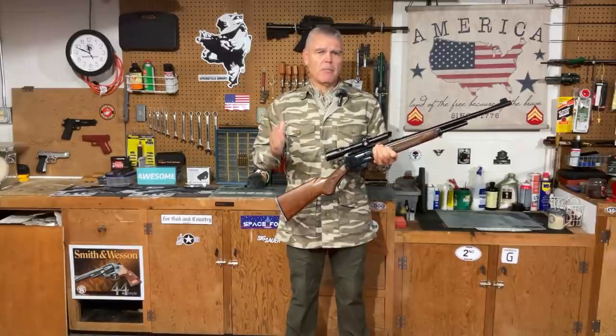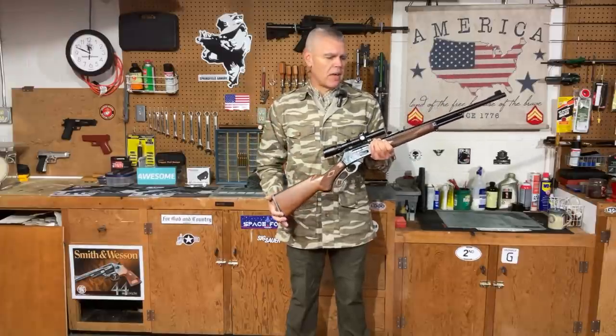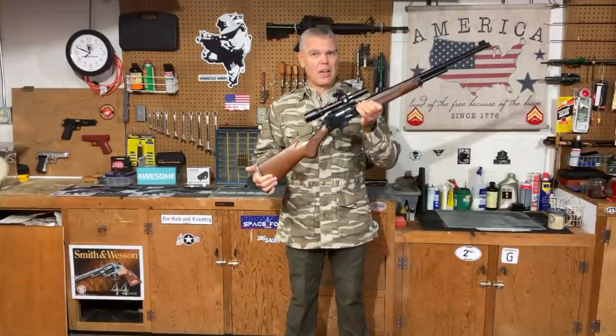This is a rifle that I've owned for probably about 20 years now, but even so it's only once I think ever been in front of the camera before, and that was for a very brief period of time. So today I'm going to do a detailed review of this classic rifle, and before we're all done I'll head out to the range and show you how it shoots.